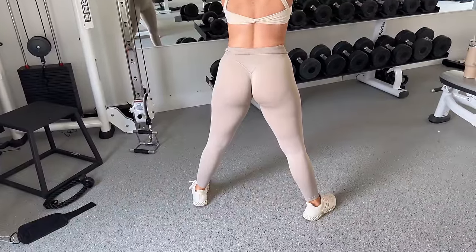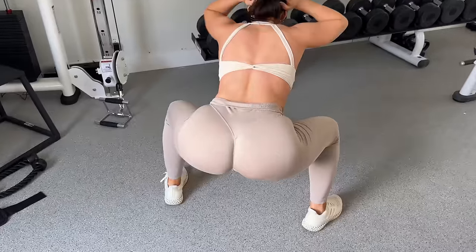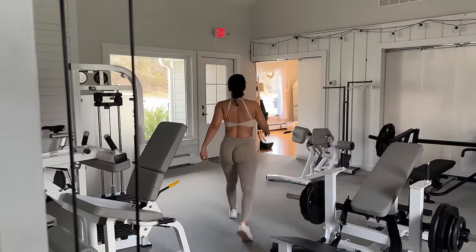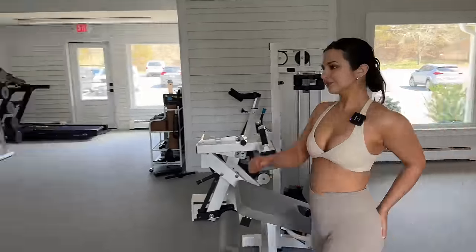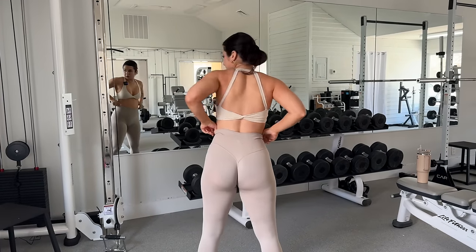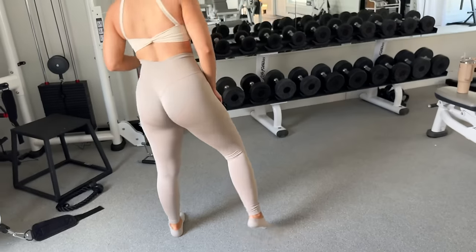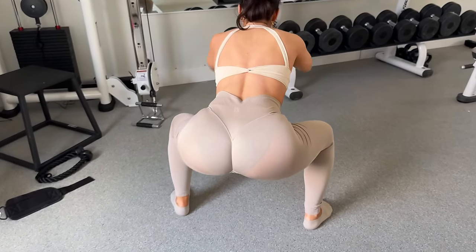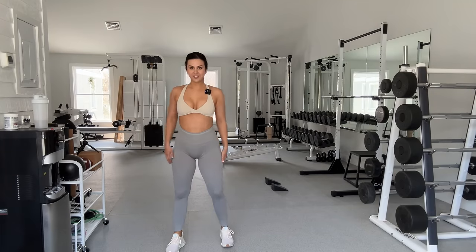Nude seamless thong — it's okay back there. Now let's try some black briefs — this is going to be the biggest indicator of it all. This isn't looking too promising because I can see the black briefs from standing. Now let's squat. Hold it. Please do yourself a favor — just wear your nude seamless thong.